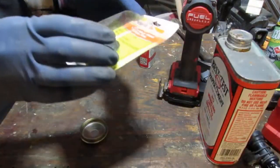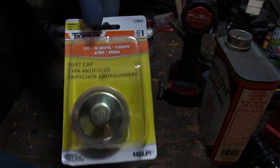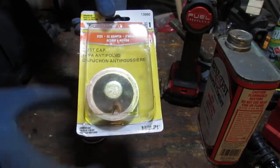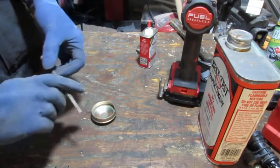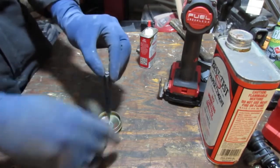Here's the part number - it's a Dorman 1399-0. I got two of them because I mangled both. We need a center punch right here. We're going to tap a little hole right there in the middle.